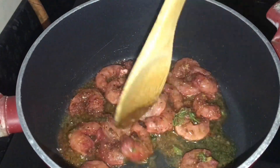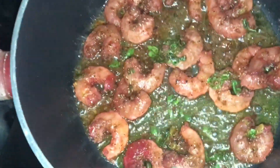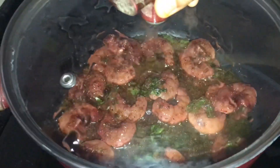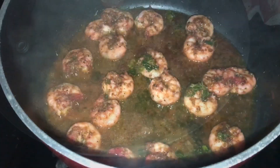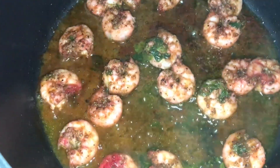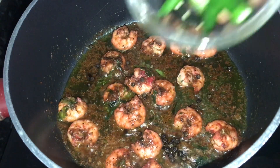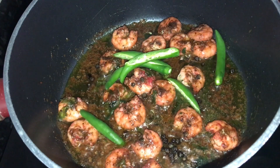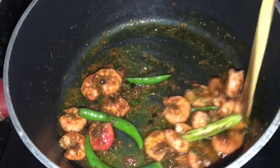We have to fry the chameen in the pan. We fry the chameen in the pan. When it is done, I am going to fry the chameen in the pan.